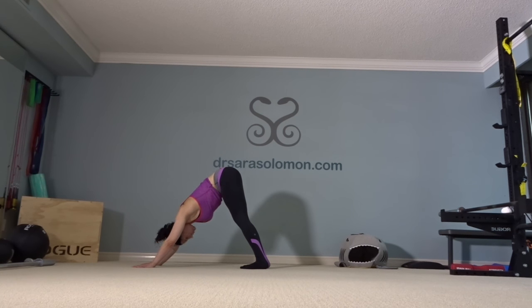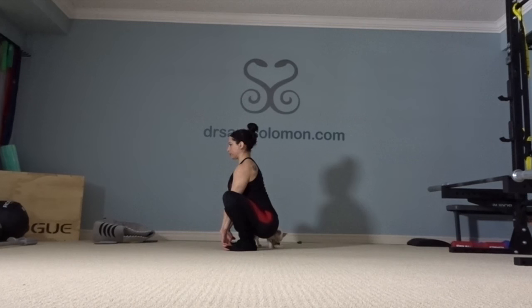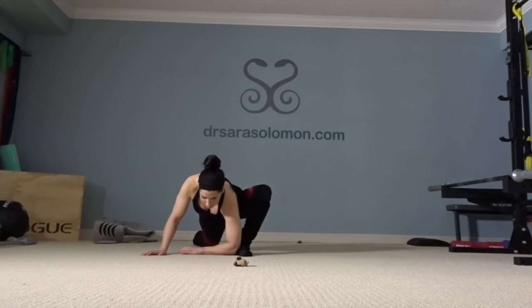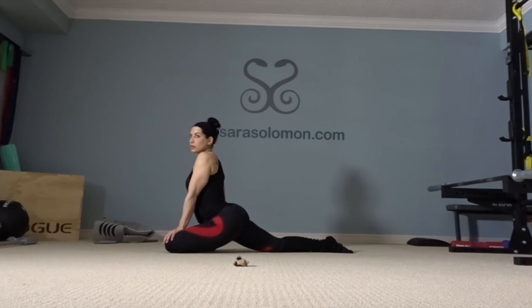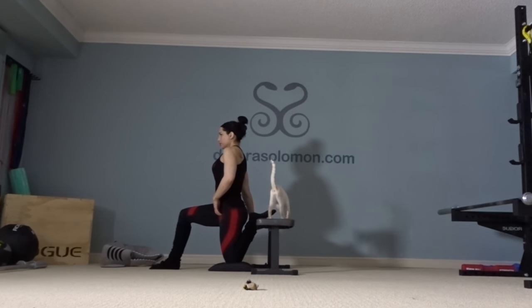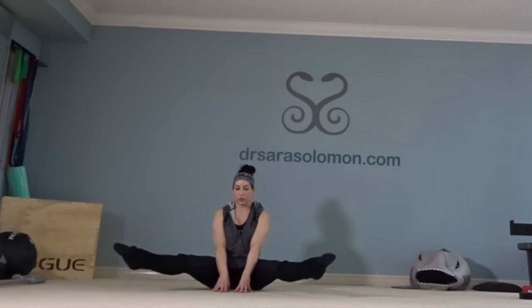Stretching is an awful lot like flossing your teeth — it's one of those things we know we're supposed to do daily, but not a lot of us are willing to commit to actually doing it. What motivated me to start stretching daily was realizing I wasn't going to be able to learn Olympic weightlifting, front squats, or even a basic air squat without adequate mobility. It was holding me back, preventing me from moving well, and causing muscle imbalances that got me constantly injured. That's why I stretch.